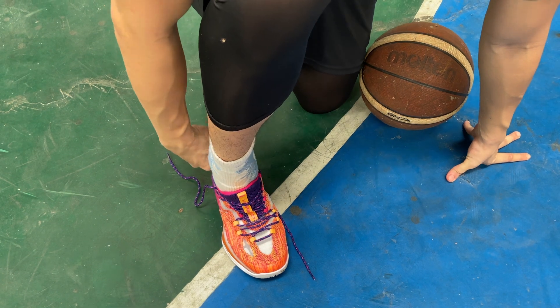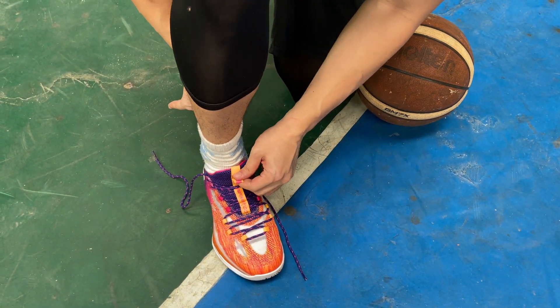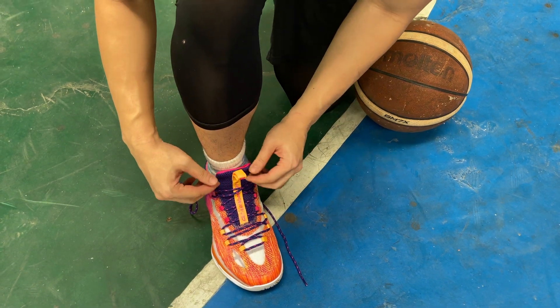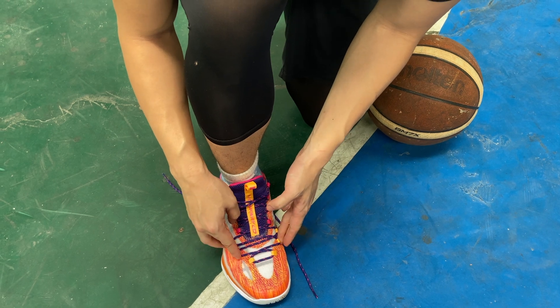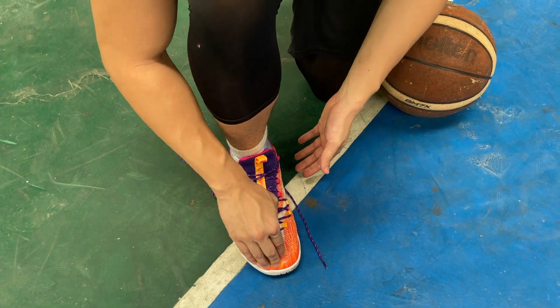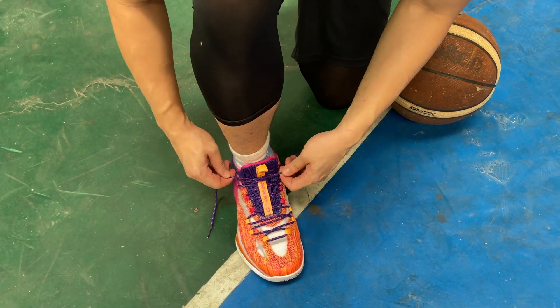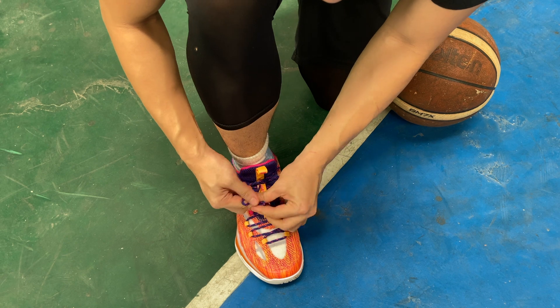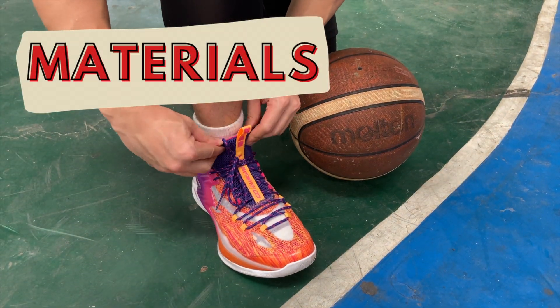As far as fit is concerned, I would recommend going true to size. Chinese shoes are known for being very wide, so what I would recommend is to wear thick socks because of how wide the shoe is, as these nylon strands do tend to dig into your feet. The thick cushion socks would compensate for the space. Keep in mind that the shoe is a one-piece, pretty much like a runner, and you should be good to go after that.